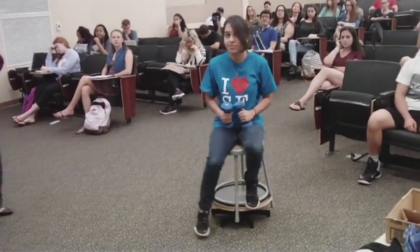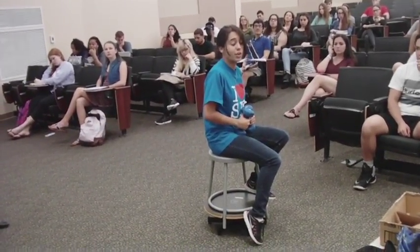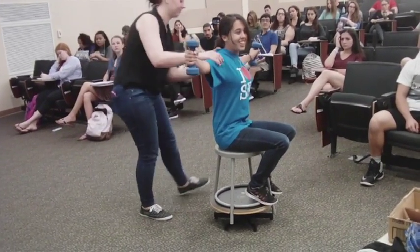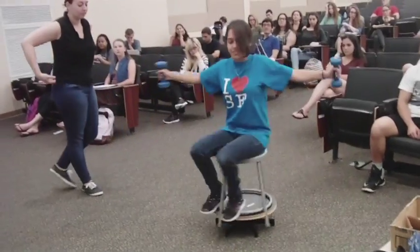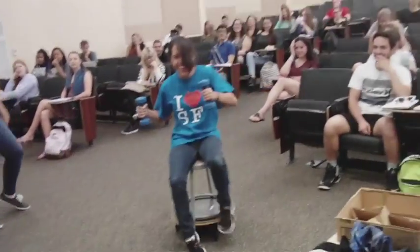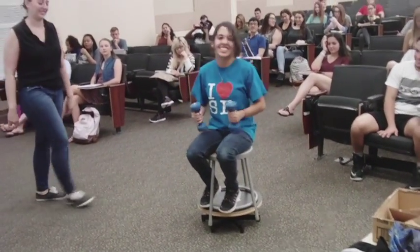Darianne, I want you to spin her up, but Vanessa, I want you to start with your arms out. I want you to hold on tight. Now spin her up. Hold them out. Bring them in. All right, let's try it again. Go ahead — arms out. Bring them in.